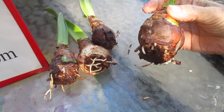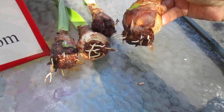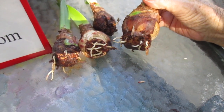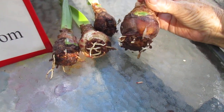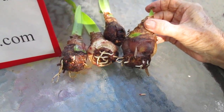And now they're out of dormancy, and as you can see, they've got healthy roots, and now I can pot them, and they can continue to grow through the rest of summer and into autumn. So that's a little trick that you can utilize from time to time with your amaryllis collection.